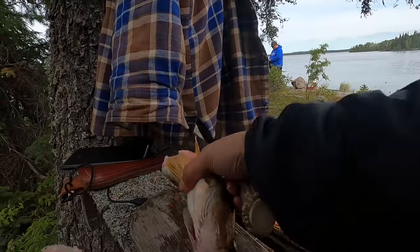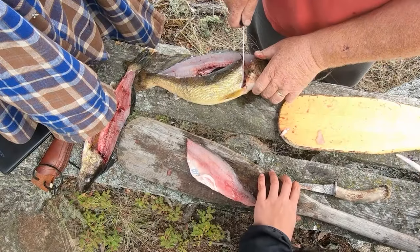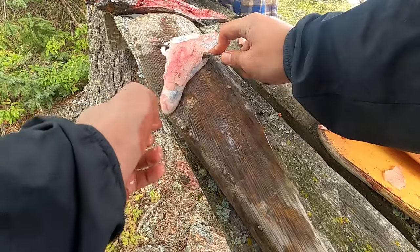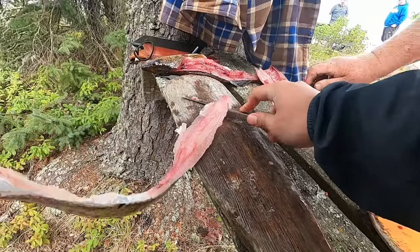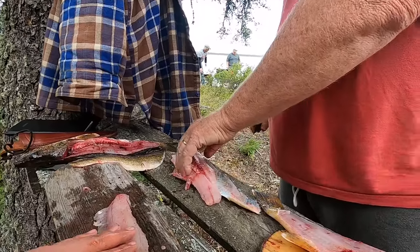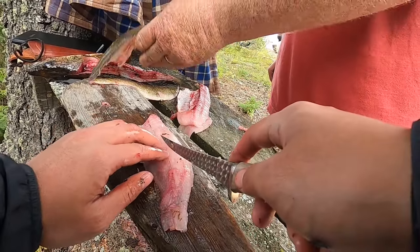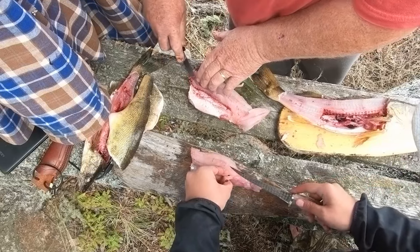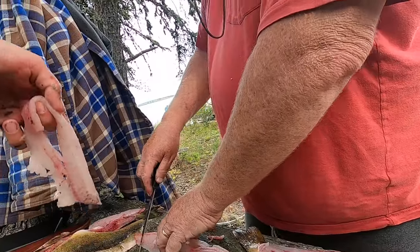Look at this beautiful fillet we got! Look at that beautiful piece right there. Oh, we lost a little piece of meat. Perfect — look at that. Just look for the pin bones, right here. This is the stuff I dream of doing, man. Look at this fillet — beautiful.